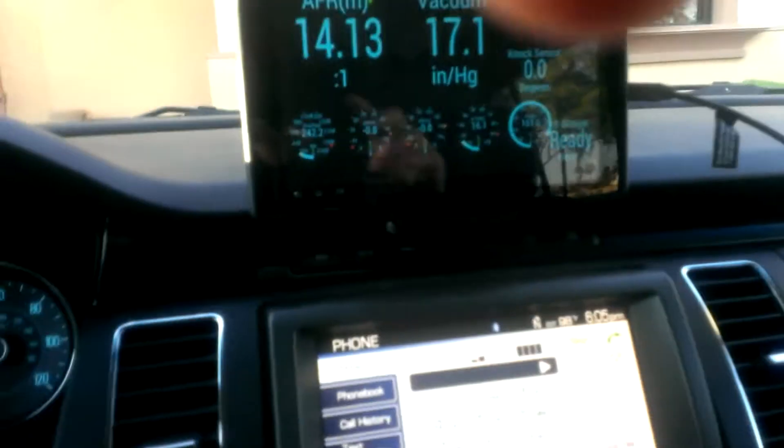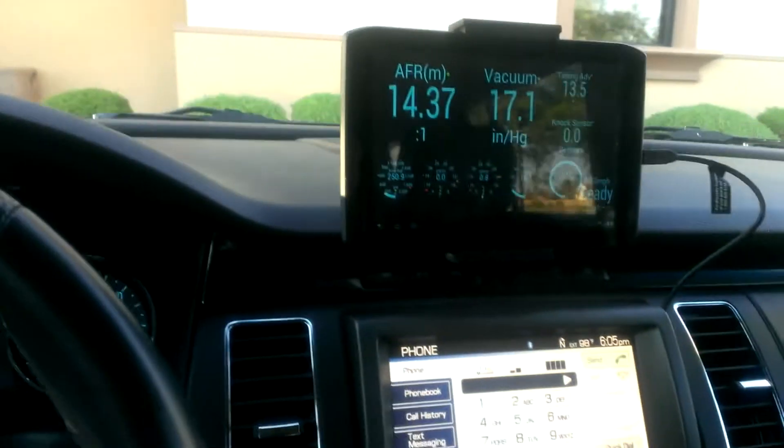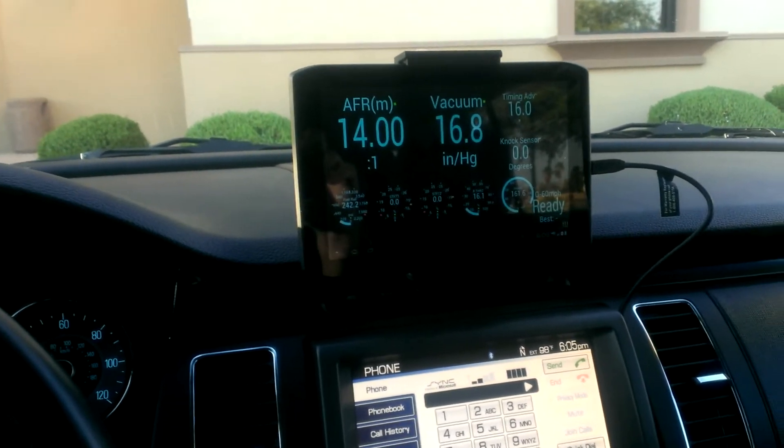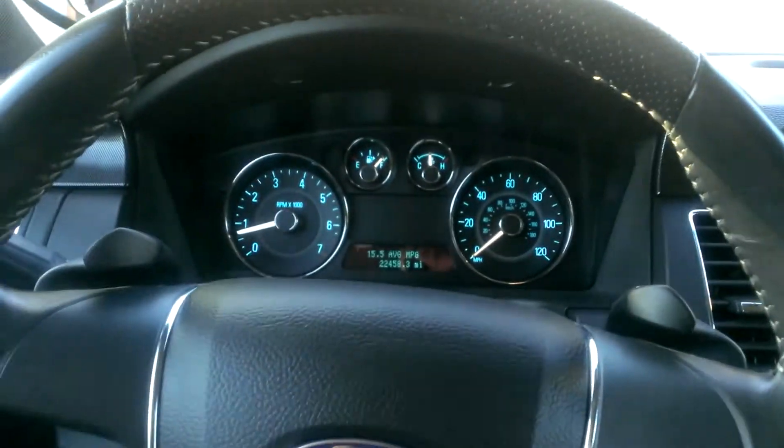Works really well. I usually keep this cable stashed in here. I was going to do a custom mount but I really like the ease and simplicity, and the mount was like $15 shipped. Anyhow, that's my little blurb about my new Torque dashboard.